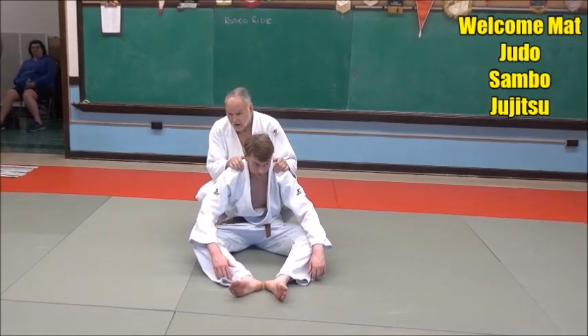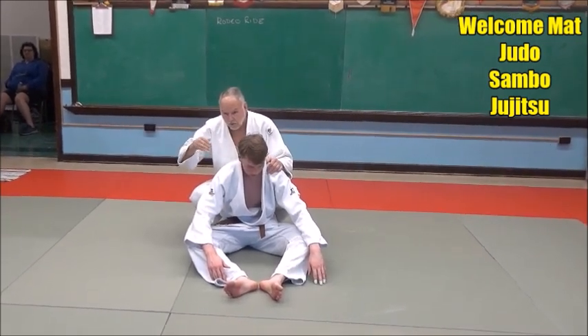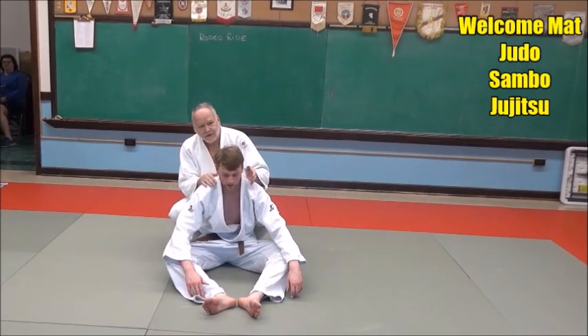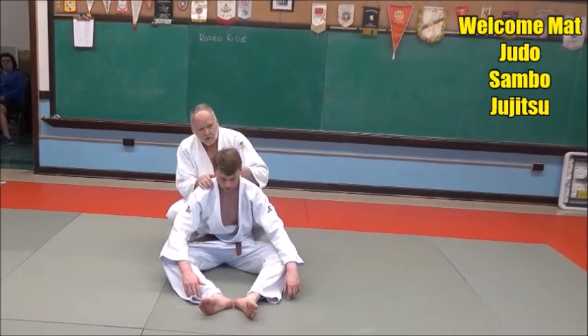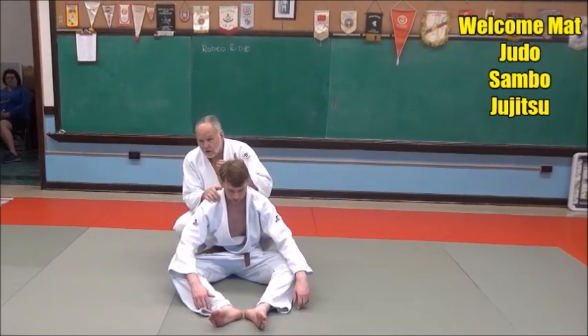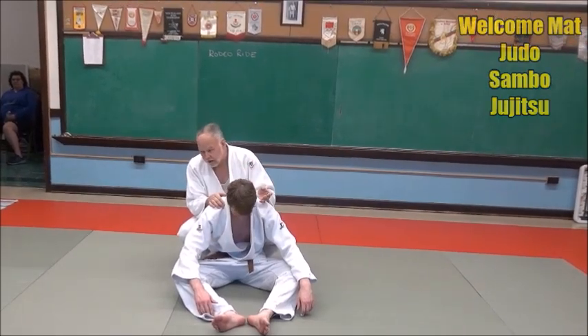We're going to work on what's called a rodeo ride, and there are kind of two or three levels to it, so we're going to work on the first basis of it. The point of the rodeo ride is it's kind of like riding a wild bull or a wild horse in the rodeo — I'm going to stay on his back. I never want to get off his back, I don't want him to buck me off — that's why it's called a rodeo ride.